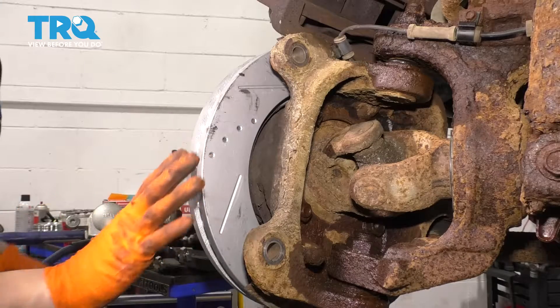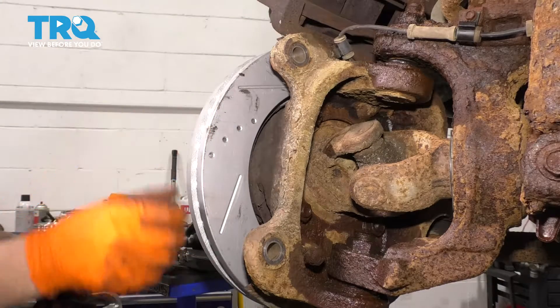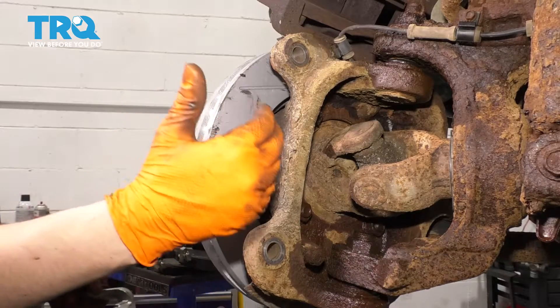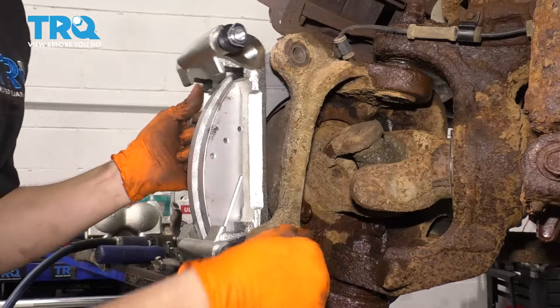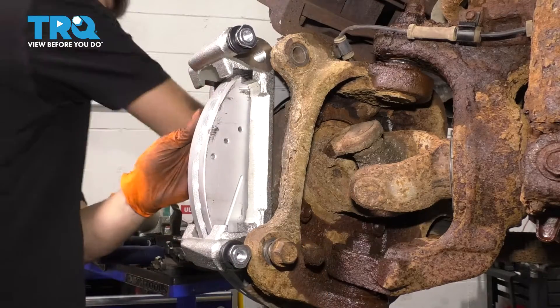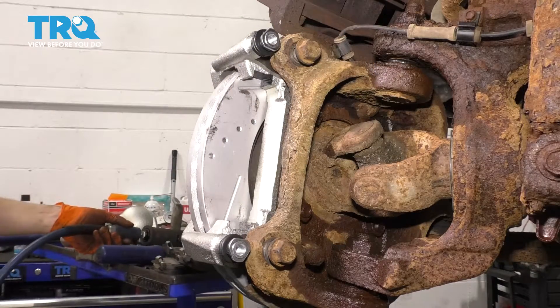I already have a new rotor, so I don't have to worry about this, but if you don't have a new rotor you might want to consider removing it since it's loose now — rust could have fallen back there. Let's bolt up the bracket and then we'll take care of the pads after this is nice and tight. Put the two bolts in, snug them up, and torque them to 166 foot-pounds.